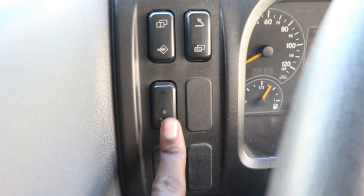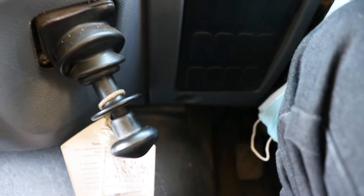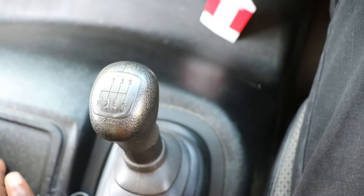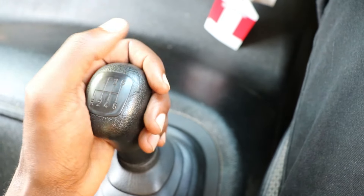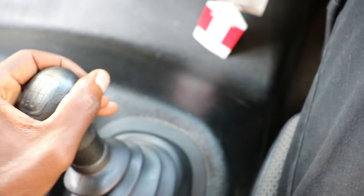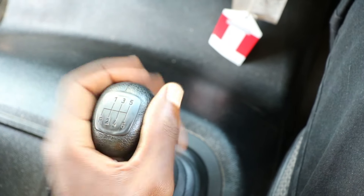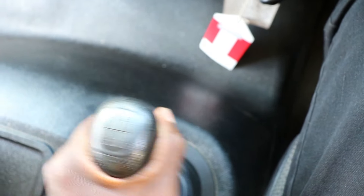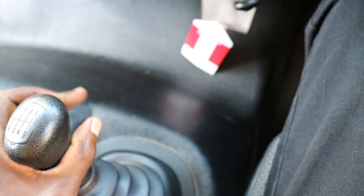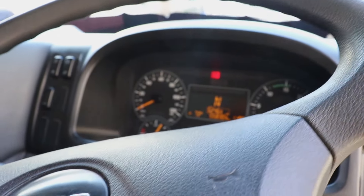These are diff lock drivers — you know where the diff lock is applied, for example when you are stuck somewhere. There's also a handbrake. If you want to know if the truck is in neutral, you just check the gear lever. When it's too tight, it means it is in a gear. When it's loose, as you can see it's very loose, this means it's in neutral.